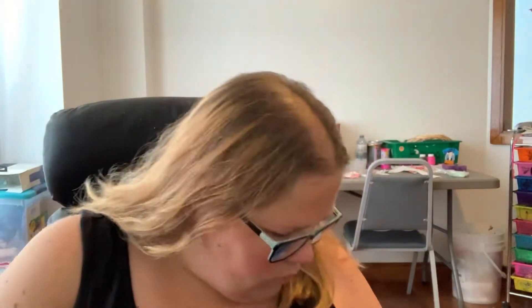Hi guys, welcome back to Crystal's Crochet and Stuff. I'm Crystal. Today is August 9th, so it's Vlogust number nine for me. I believe I've been trying to keep up with it — pretty sure I did.